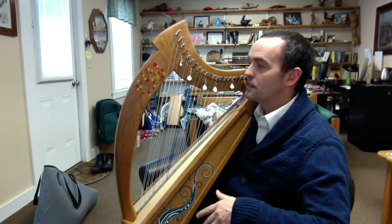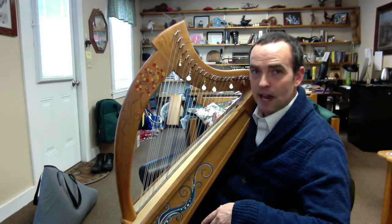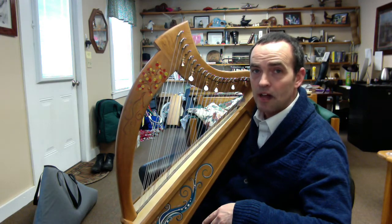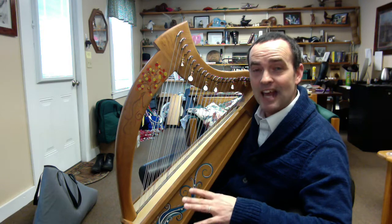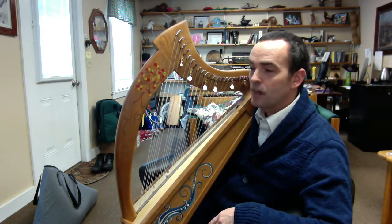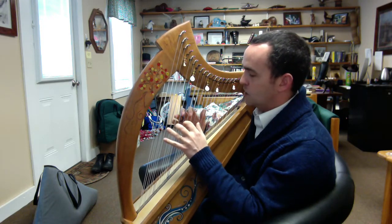The pentatonic scale is incredibly useful for improv play, and it can be incredibly beautiful. If I play Mary Had a Little Lamb, but I play it with some chords in the right hand and some chords in the left hand utilizing the pentatonic scale, I bet we can even make Mary Had a Little Lamb sound amazing. I'm going to use the pentatonic scale all the way from C to C. Let's see what happens if I take Mary Had a Little Lamb and play it on the double-strung harp, just improvising the tune.